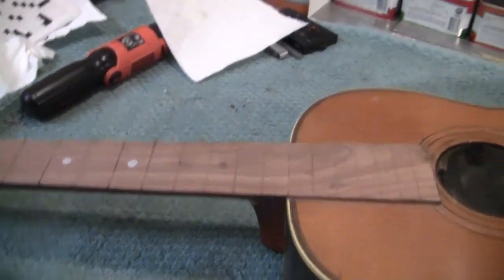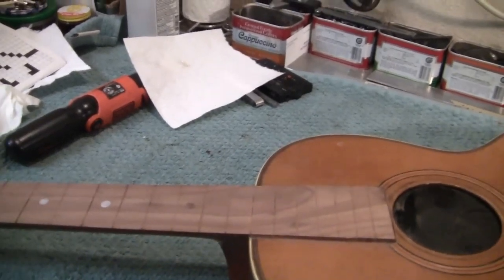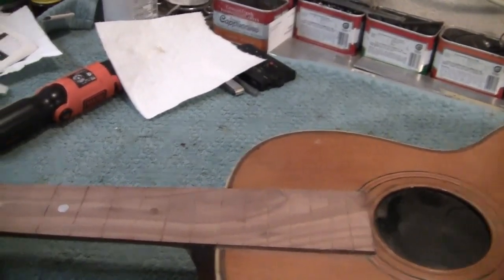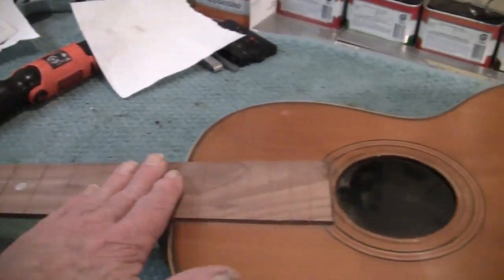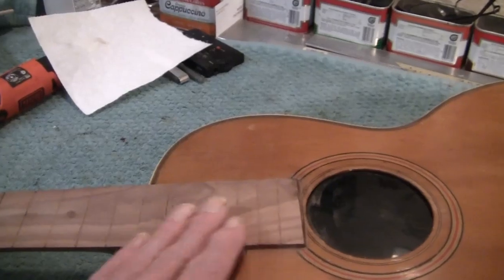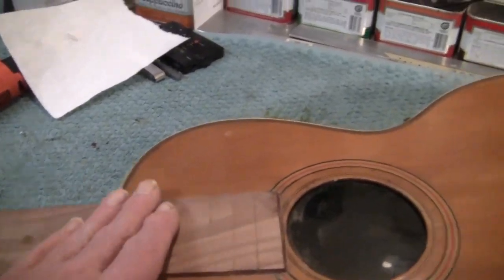This guitar came to me with a slightly bowed neck. We pulled the frets and leveled the neck, so it's flat, plus or minus two thousandths. Now we're putting an arch on it — we have to complete a slight arch. There are reasons for that.